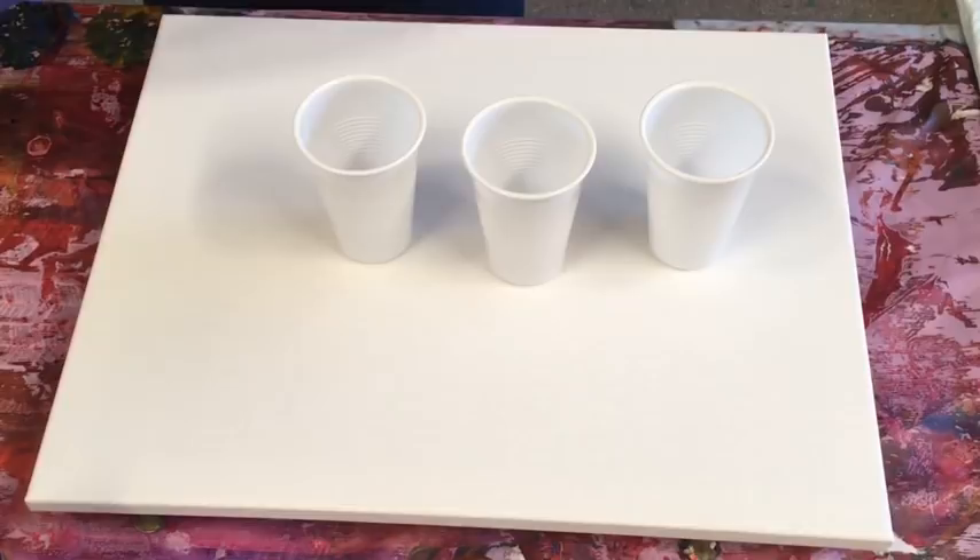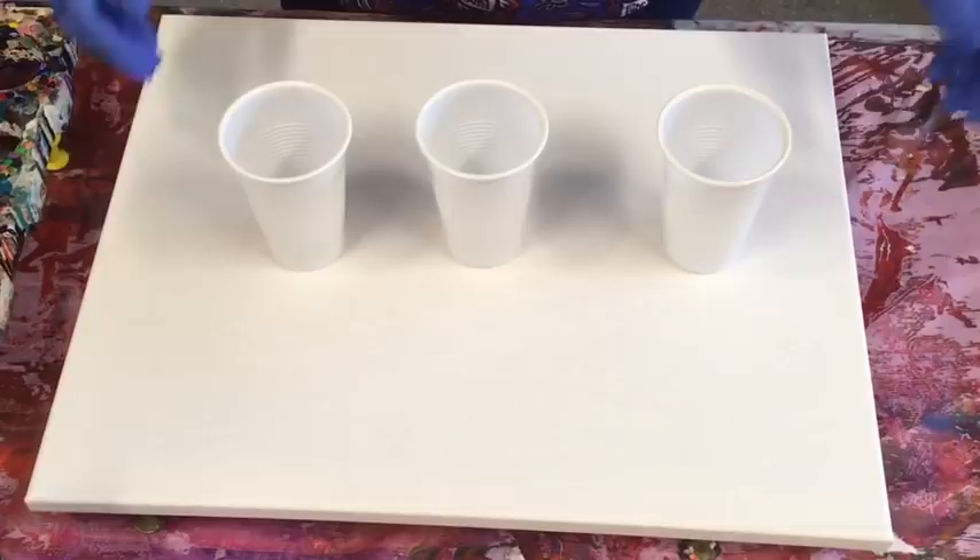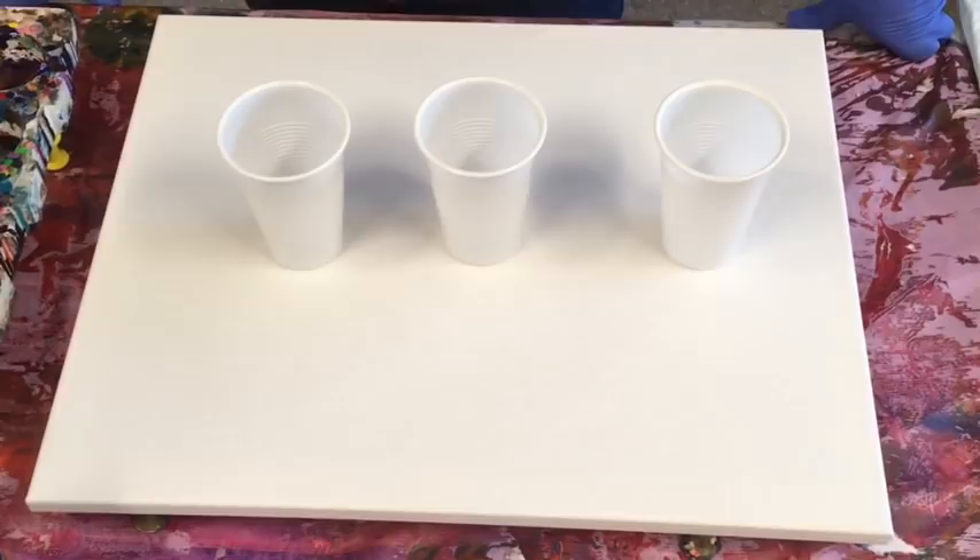Today I'm going to do the old flip cup pour. I think for lots of people — certainly for me — it was the very first pour I ever did. It was a flip cup. I thought it was magical, and when I look back on that pour I thought it was the best thing. That's what got me hooked. So it's kind of back to basics.